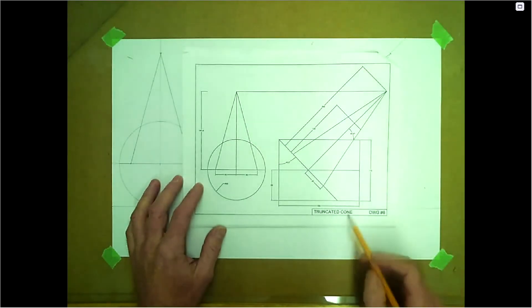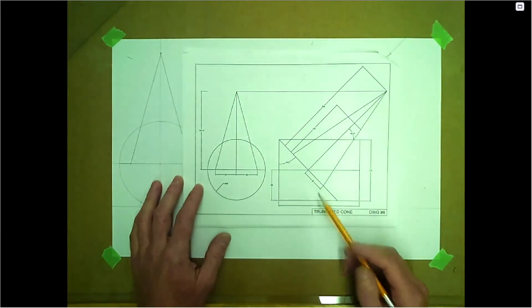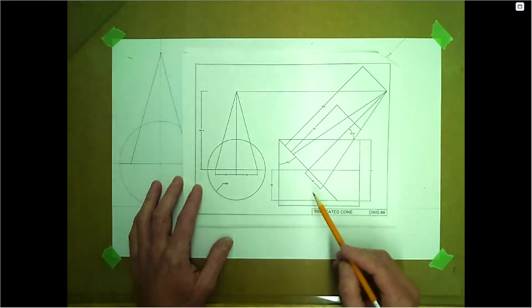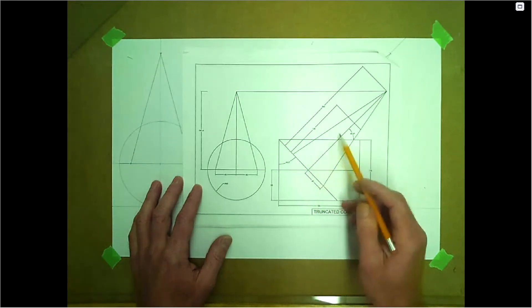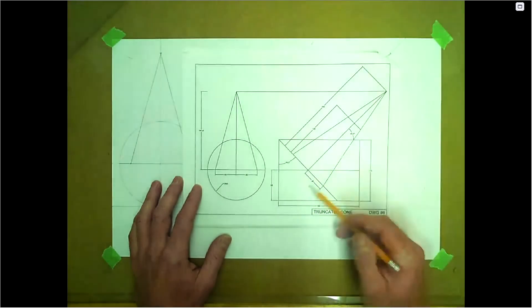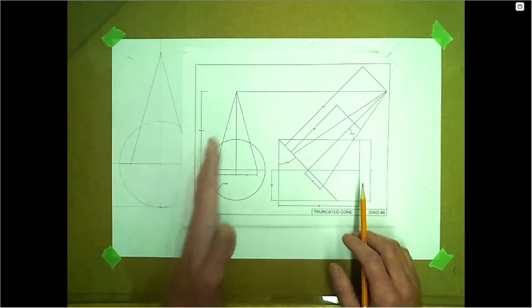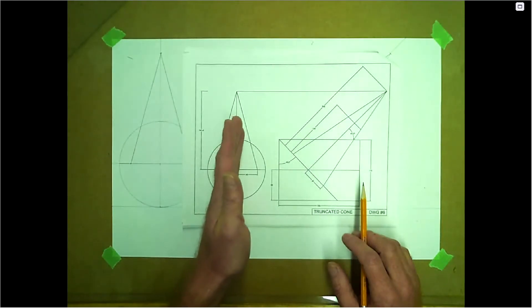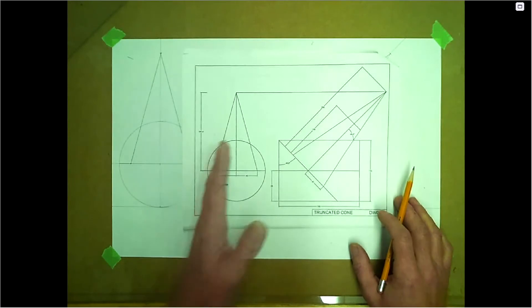Hello, we're going to do drawing 6, a truncated cone. This one is on a 45 degree, so it's a lateral. It's going to be similar to drawing 5 that we've just done, except the major thing is these element lines are on a slope at 45. That's going to change the view — this would be the front and this is the side, so this orientation is known as front.